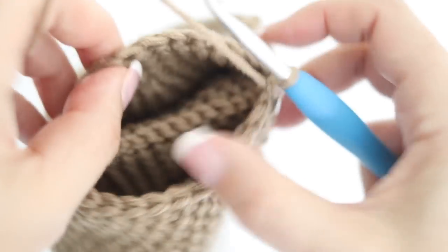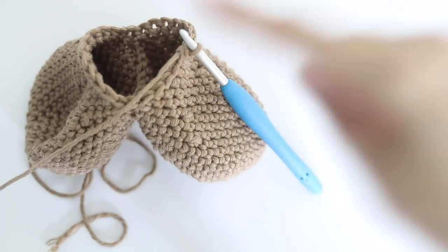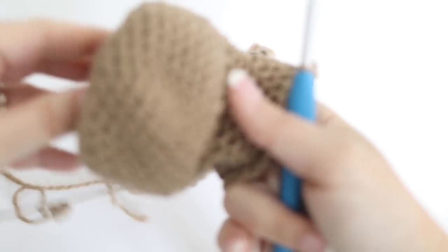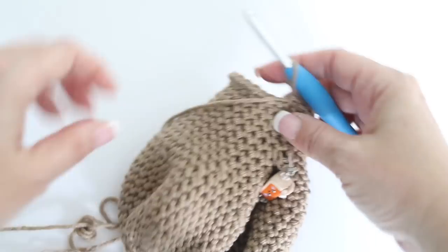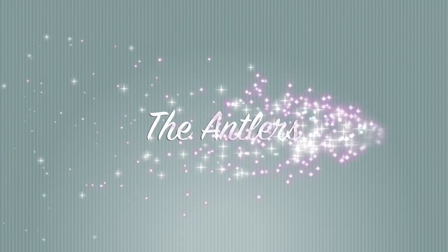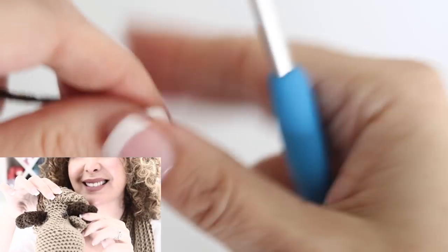Continue single crocheting all around and around until you reach the end of round 24 - fasten off. This is what your work will look like - a beautiful reindeer appearing! Now we are going to make the antlers. Take your dark brown yarn and your crochet hook and make a magic circle.